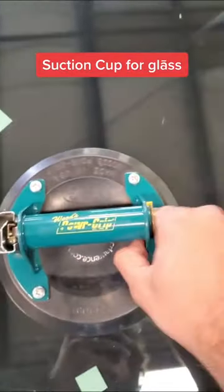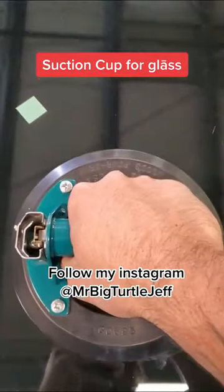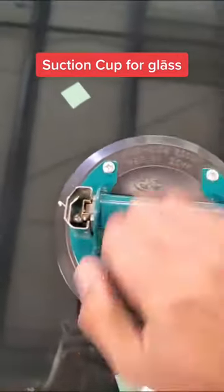Hokey dokey guys. So this is a suction cup. See? You put it on the glass like that. You push the button here. It sticks to the glass. Like this. See? Wow!